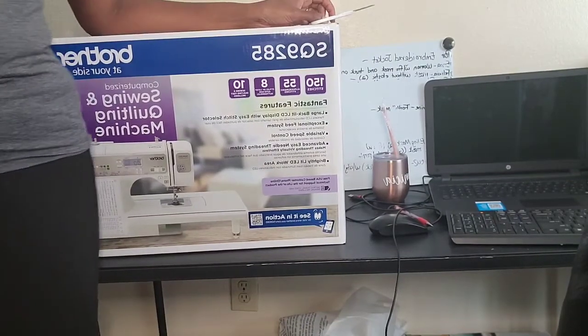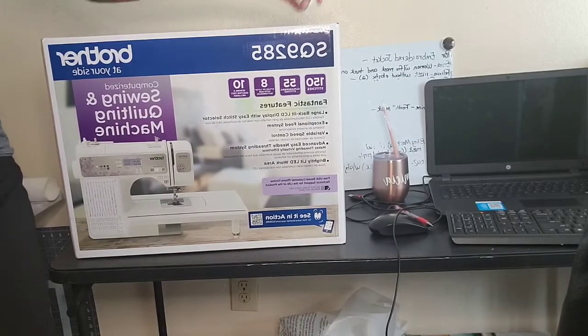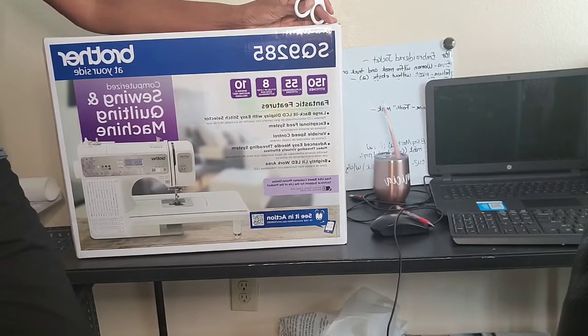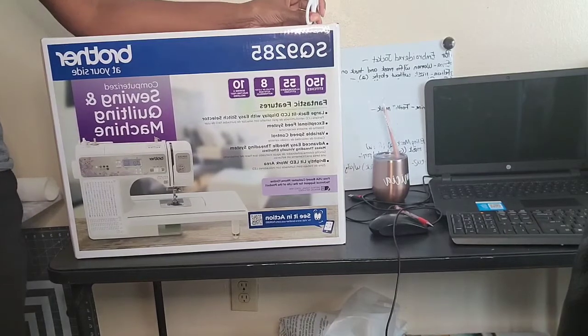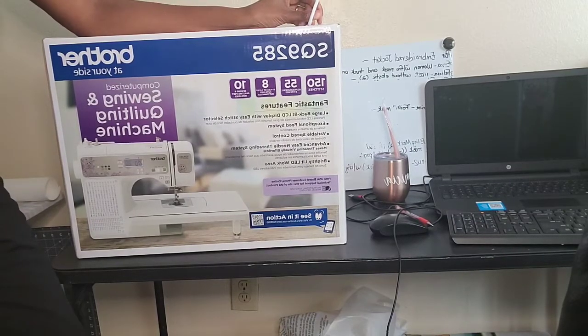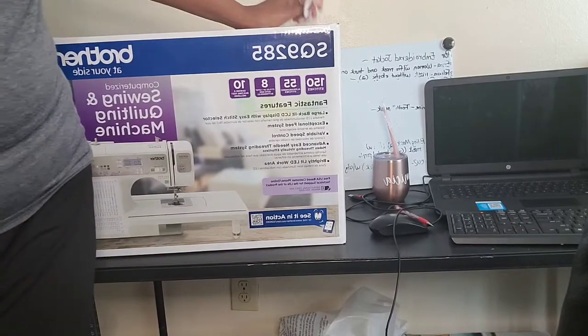Hi everybody, welcome to All About Felicia, it's your girl. I am so glad you're joining me today because I am going to unbox this lovely baby that I found in the great Tupelo, Mississippi — home of Elvis Presley. When I saw this machine, everybody in Walmart had to cover their ears because I screamed so loud!